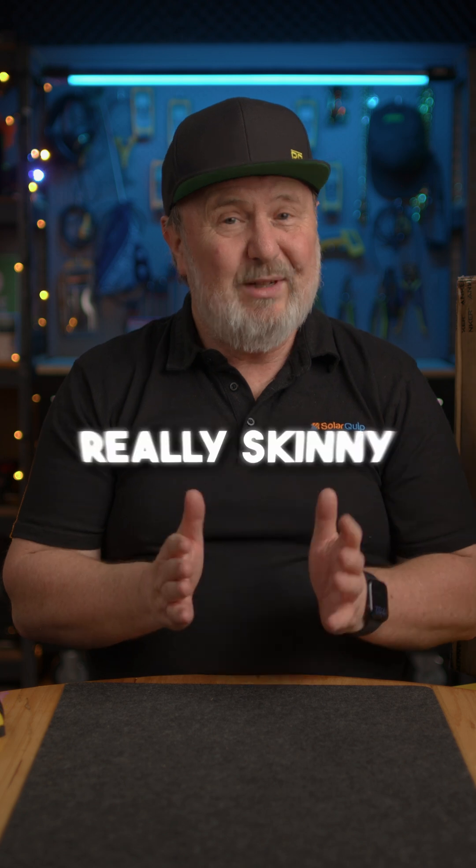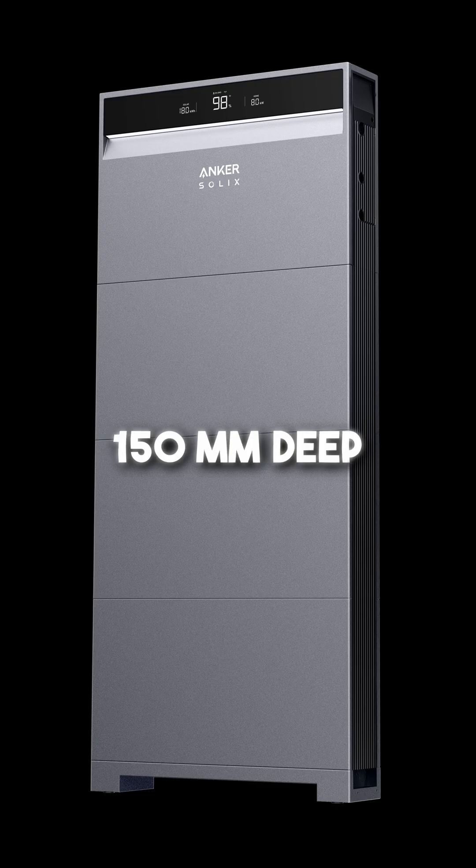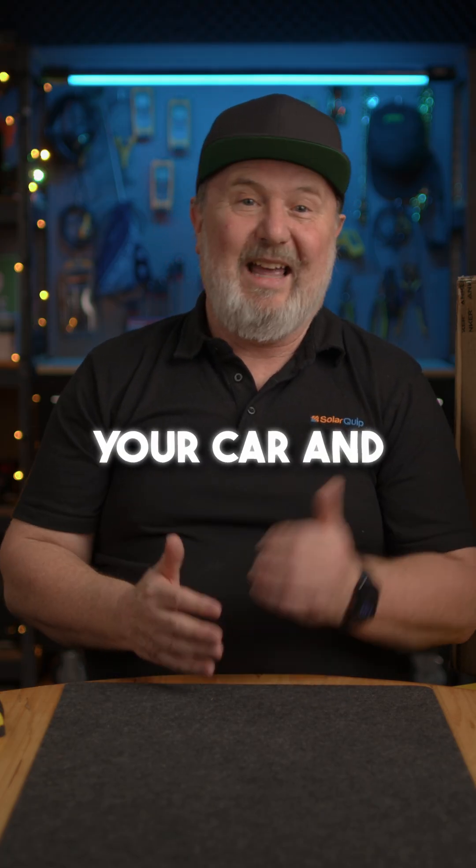The unit is also really skinny. We'll get it out of the box in a minute and have a look at it. The unit is only 150 mils deep, and it would fit into your garage without blocking access to your car. And it looks great.